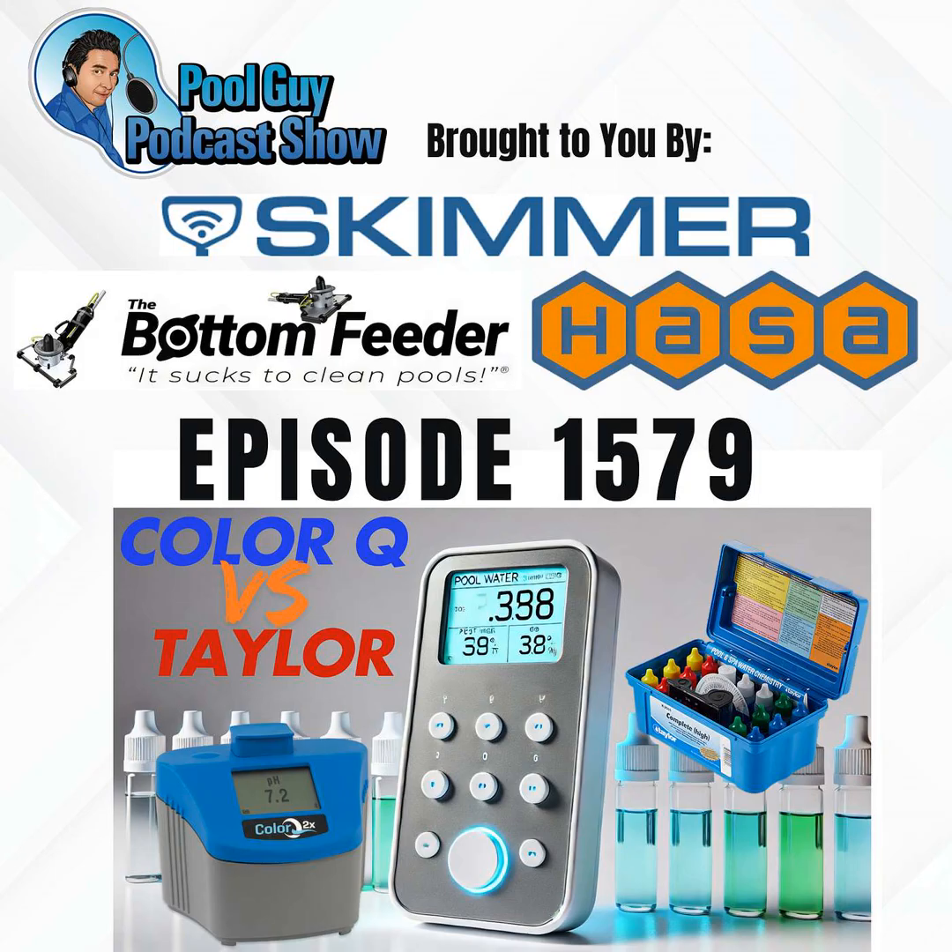The first main difference between these test kits is the price point. The retail price of the ColorQ 2X Pro 7 is about $230, and the 2X Pro 9 is about $330, versus the Taylor K2005 which retails for $110 on their site. So it's roughly a price difference of double or triple — if you're going from the K2005 to the ColorQ 2X Pro 9, you're paying three times the amount.